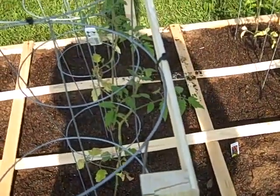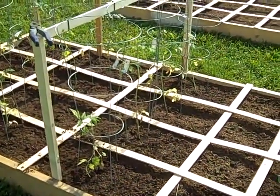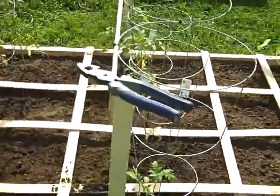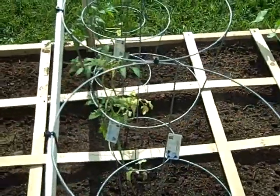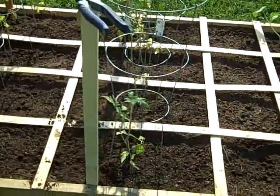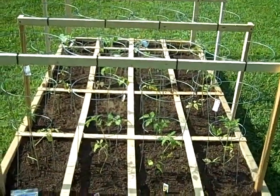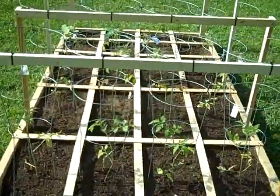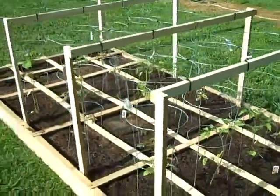There it is completed — got four tomato cages there with the tomatoes inside, and across the top a little support tie-wrapped together. Everything seems to be pretty solid. I suppose once the tomatoes really get going and the wind kicks up it could possibly destroy it, but we'll see. As you can see we got the other two in, got them all tied up, everything's supported pretty good.